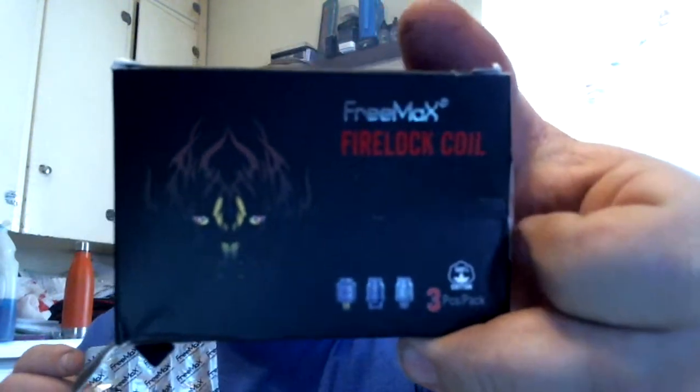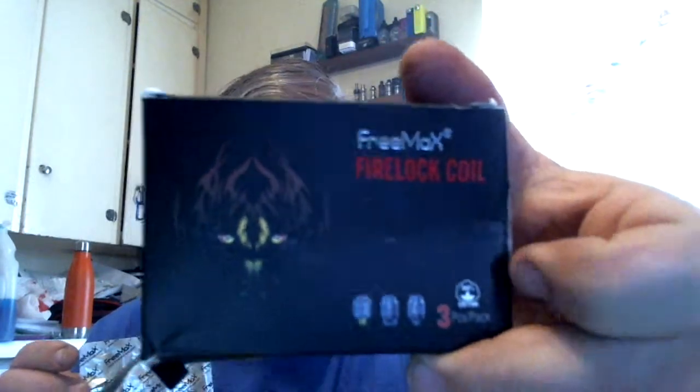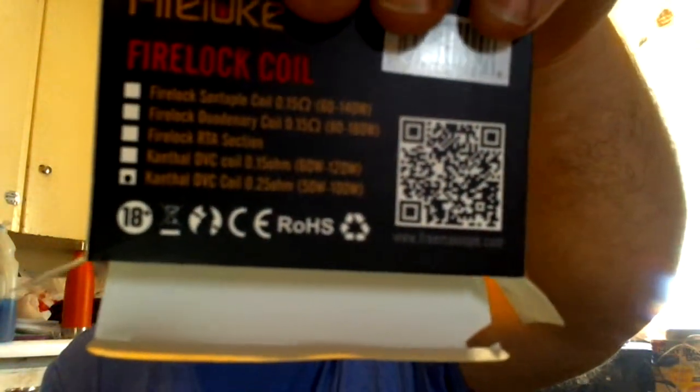Element Vape, alright. Pre-Max Firelock coil — this is why we do vape mails. Kanthal DVC coil, 0.25 ohm. It's right there at the bottom — Kanthal DVC coil, 0.25. That's what's marked, that is what I ordered.